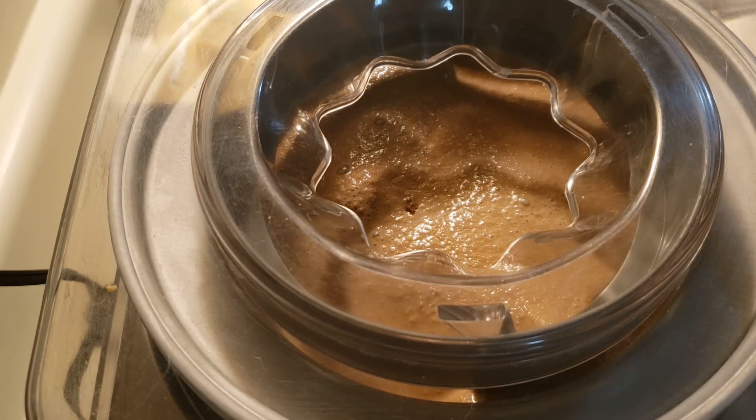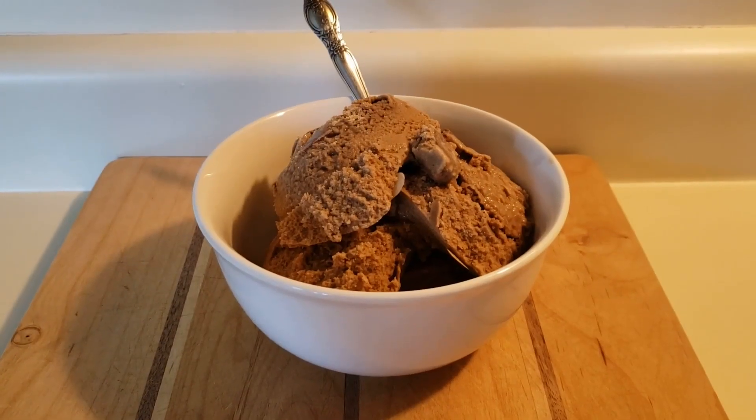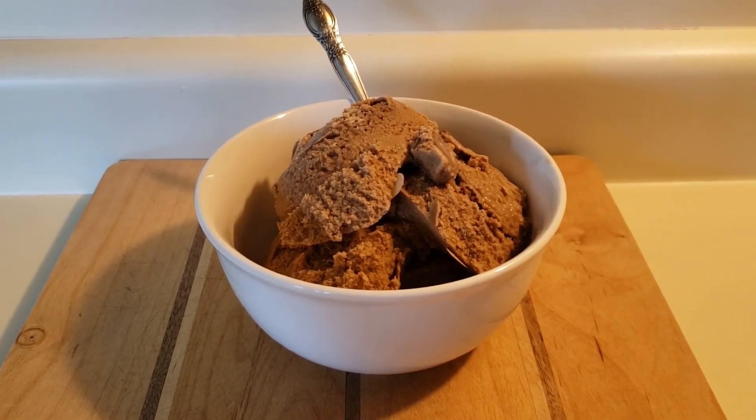I'm going to pour this into a Tupperware container, put a lid on it, and put it in the freezer for 24 hours. There's my coffee mocha and peanut butter cup ice cream. Thank you guys for watching.